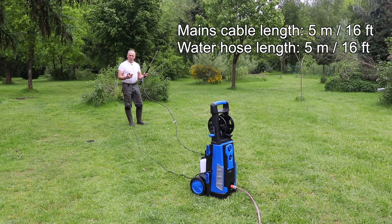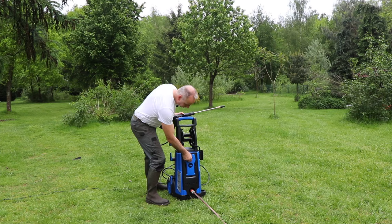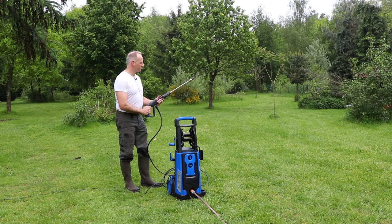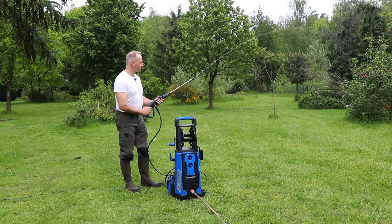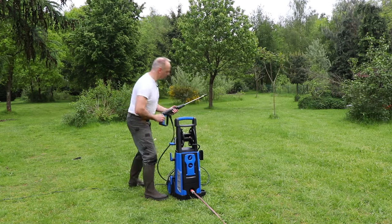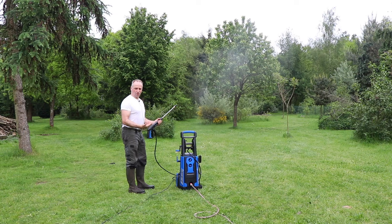The length of both the mains cable and the water supply hose to the gun is about 5 meters. The water supply has now been connected and the system is still off. Let's first bleed the system so that all the remaining air is pushed out.